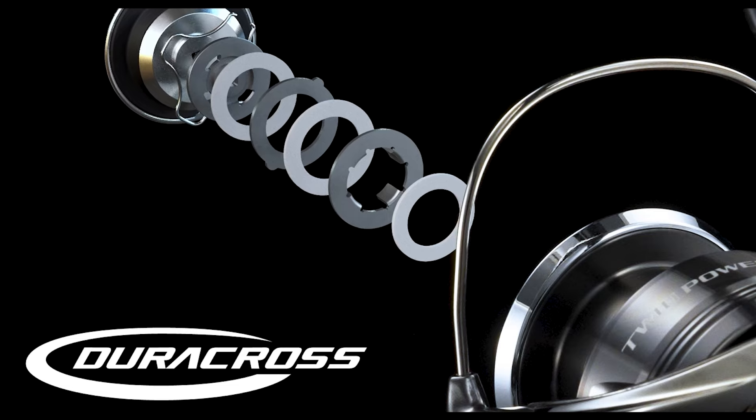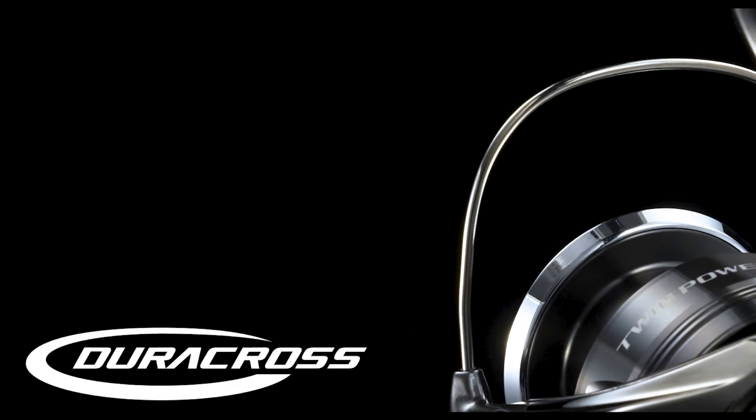Primed to perform in any power finesse situation with the Duracross drag washers, TwinPower FE delivers premium technologies wrapped in Shimano's most rigid, core-solid body yet.